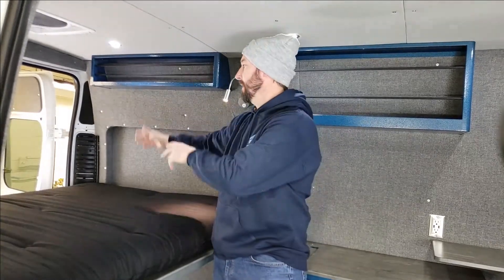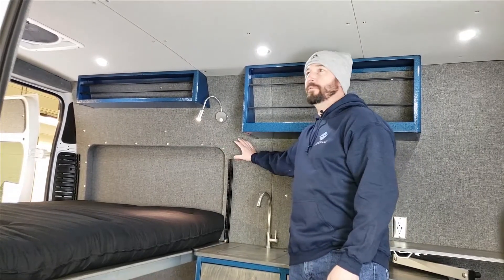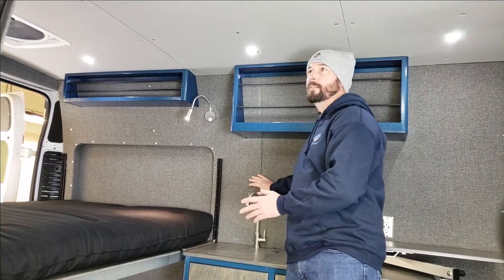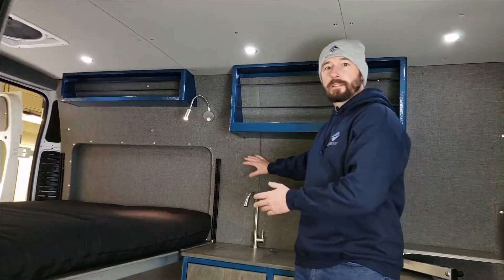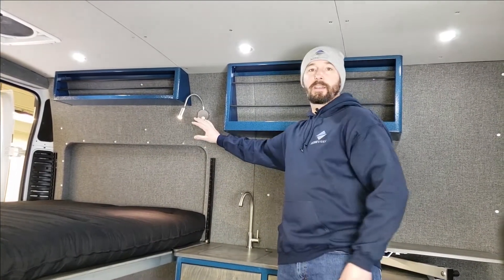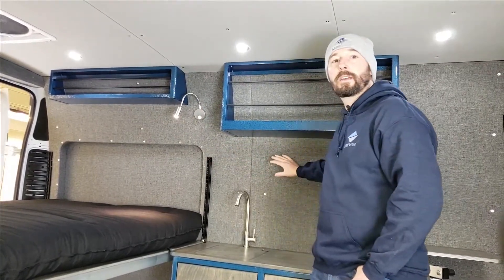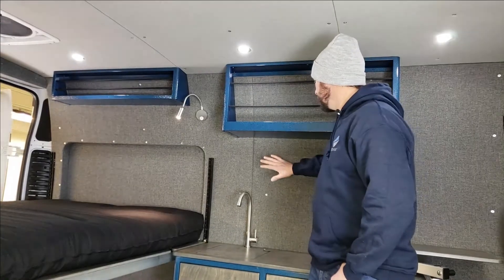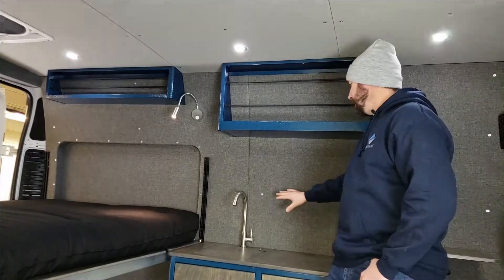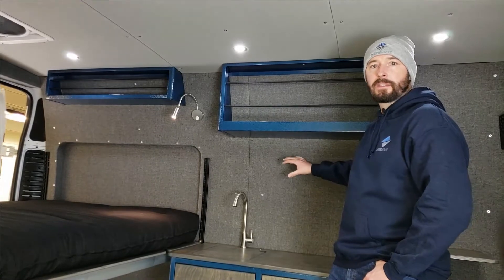Every Airy Van starts with a steel subframe that we build into the van, and that gives the shape to all of our wall panels. Behind that is Thinsulate insulation, and we also do KilMat on all of the panels to keep road noise down and make it a lot quieter and more comfortable to drive. Then our wall panels go on — these are quarter-inch Baltic birch plywood, so they're plenty strong enough. You can mount accessories, hang things pretty much anywhere on these walls.